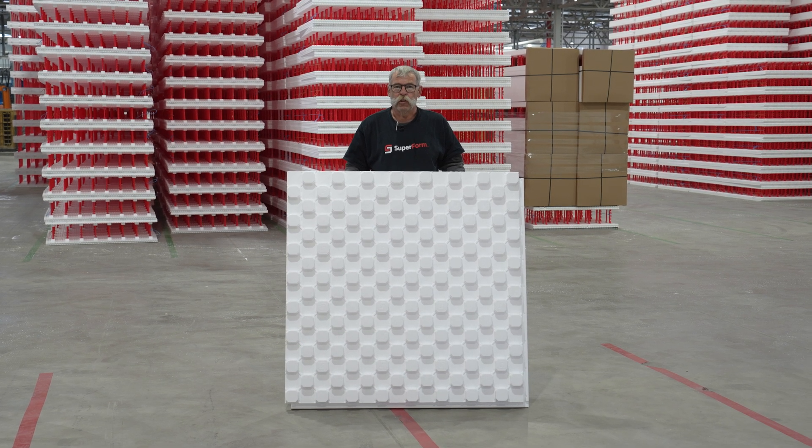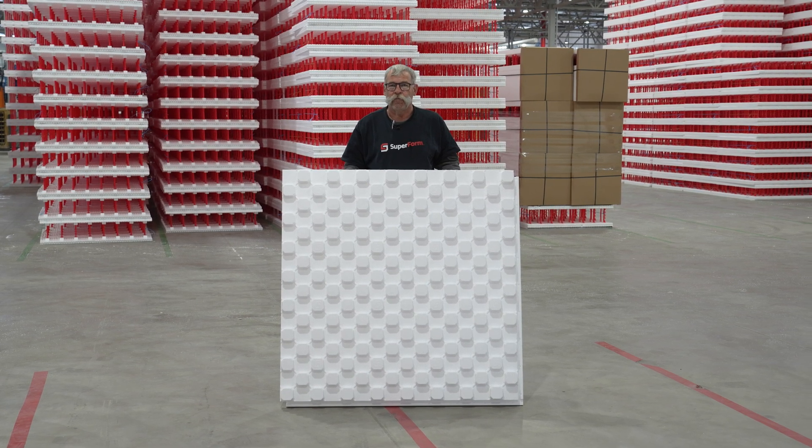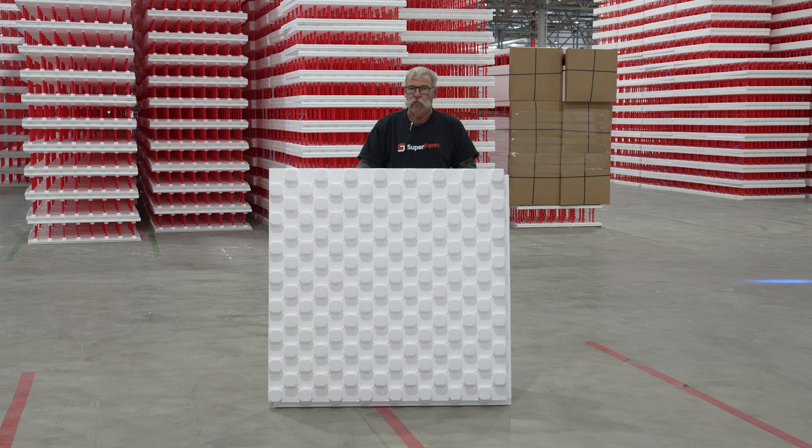We're here today to introduce SuperPEX panel, Superform's new insulated in-floor heat panel for under concrete floors. It comes four feet by four feet, giving you 16 square feet of coverage.